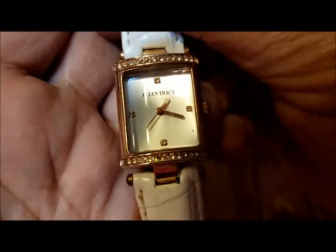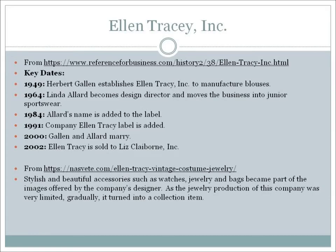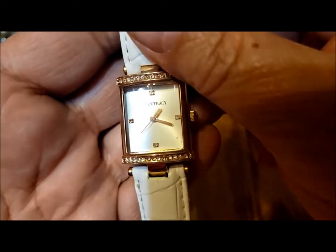Here's a watch — oh it's a pretty watch. Ellen Tracy. And it's pretty — the band is in excellent condition, actually. If it worked I could donate it on, otherwise this would be really great to repurpose into a watch charm. It's got those lovely rhinestones up there.